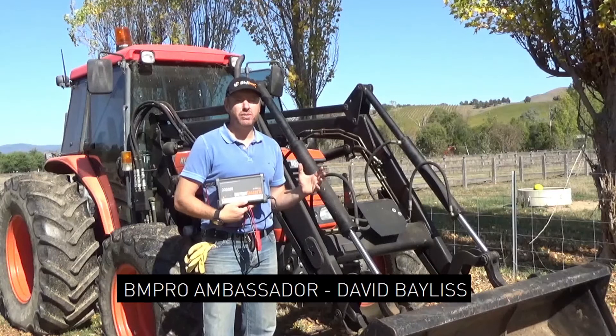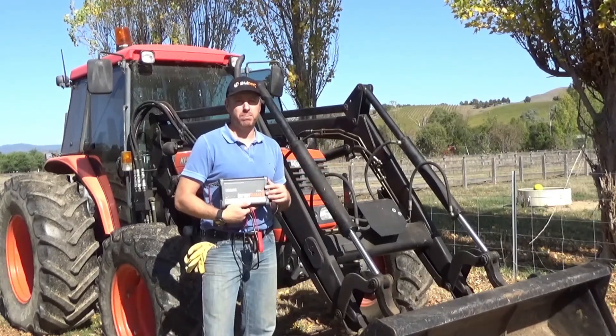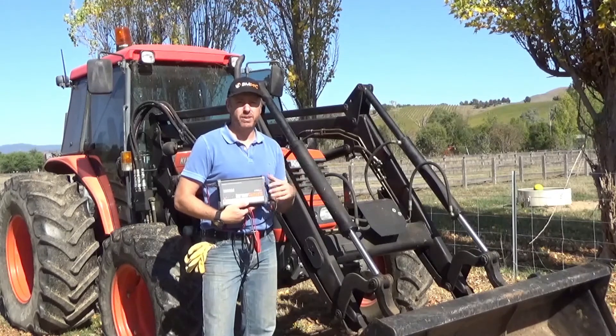Hey everyone, I'm Paul Yeh from Country Victoria. I thought we'd catch up with some of the local farmers who've been using our BM Pro range of products for looking after their tractors.